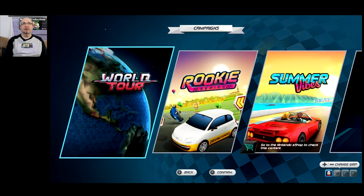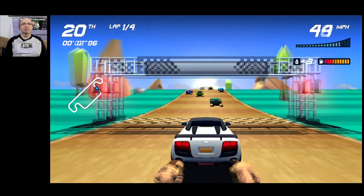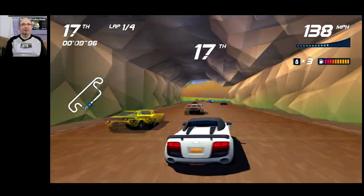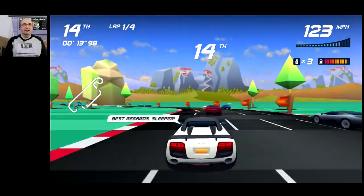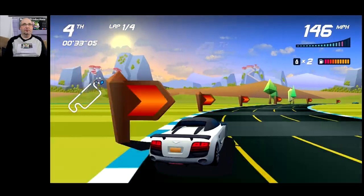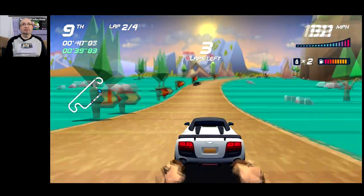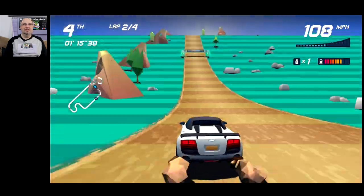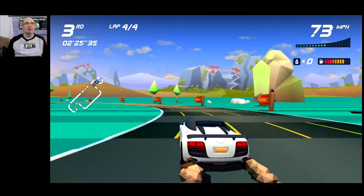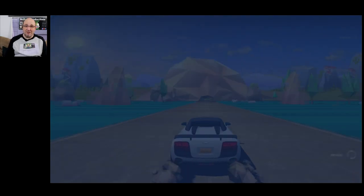We completed the Rookie series, so let's go on to the World Tour — let's go to Greece. Already I'm feeling that I wish the LR and ZL/ZR triggers were bigger. I went with the Audi TT because it handles the straightaways and corners decently. I went a little too wide, caught the rock, and that caught me out at the end. But Horizon Chase Turbo plays great overall.